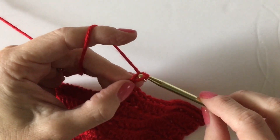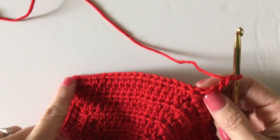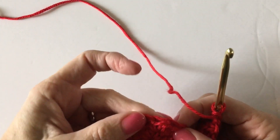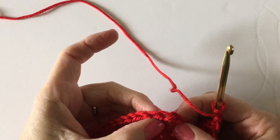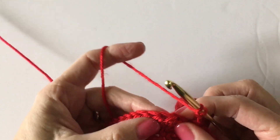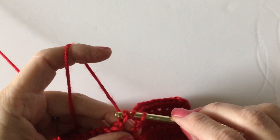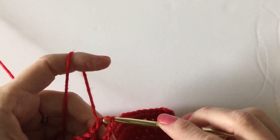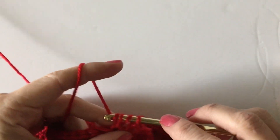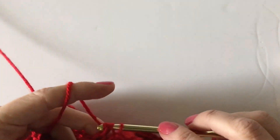I chain two, then skip over all of these stitches and go right to the middle stitch over here, and I just work another half double crochet right into that stitch. You have formed a little arm hole — let me show you what this will look like.